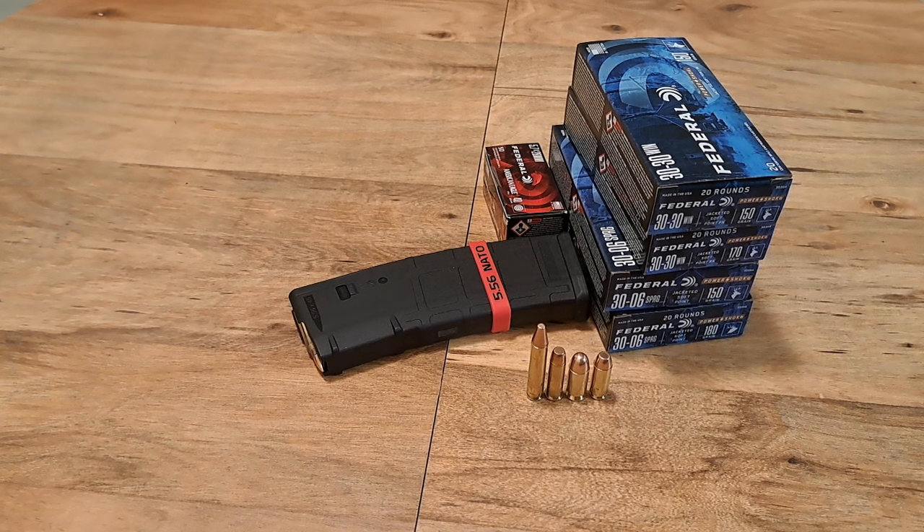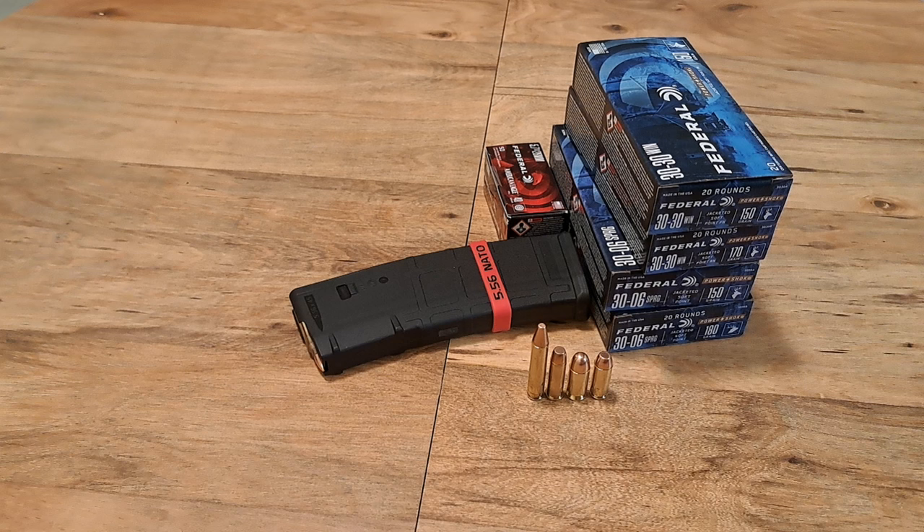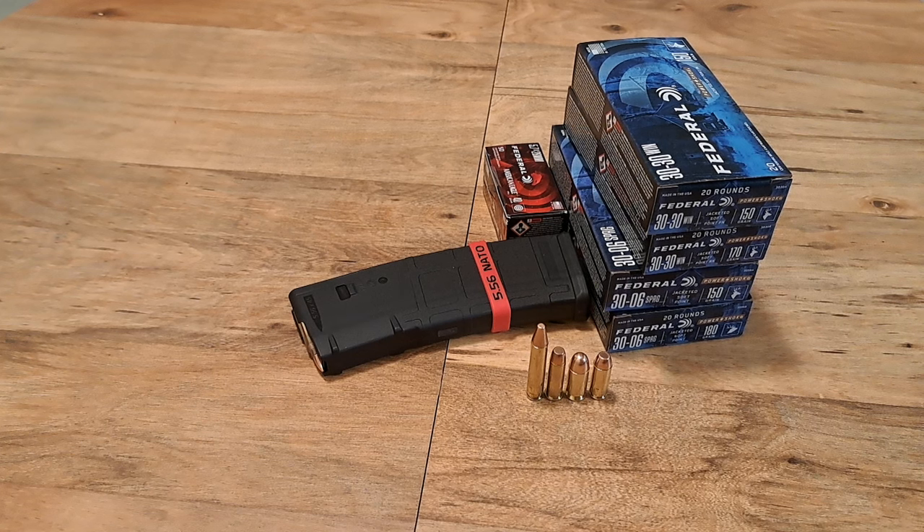If you need ammo, go get it. I'm trying to say this without being pushy, but if you're a person that has one .22 long rifle — whether it's a rifle or pistol — and you don't have ammo for it at all, or only have 20 to 40 rounds, just go grab some.